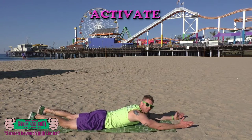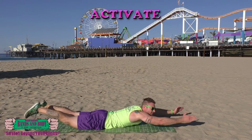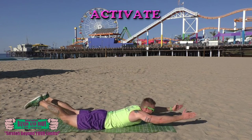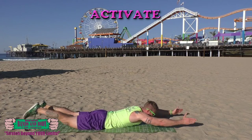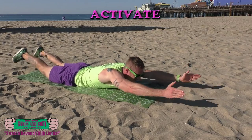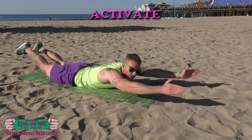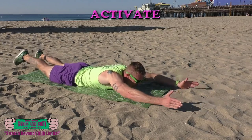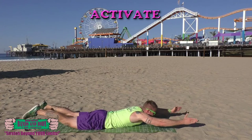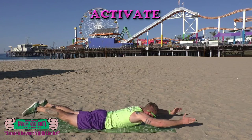Activate — pulsing supermans, here we go. Keep breathing, nice and fast. Almost there. And done.